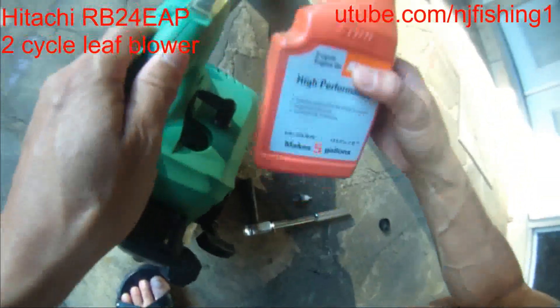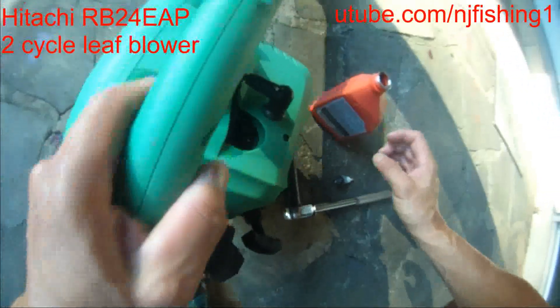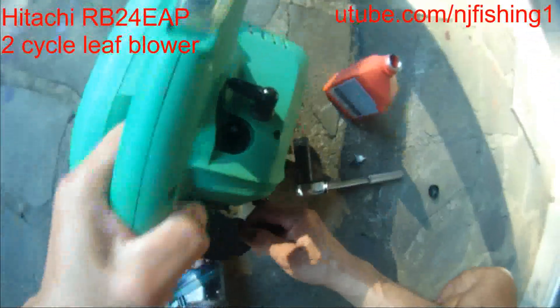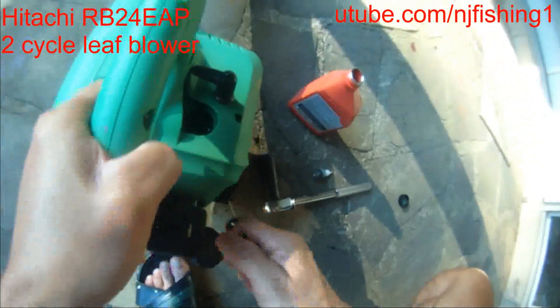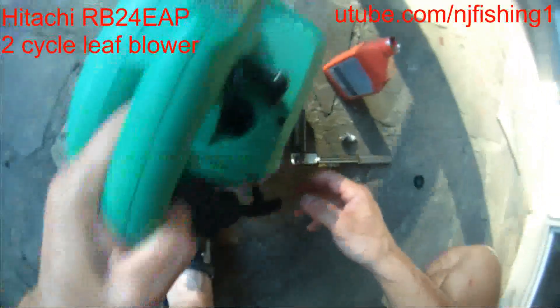This is a two-cycle engine oil, so I'm gonna pour some into the cylinder and hope for the best. Hopefully this engine oil lubrication will unstick whatever is stuck in here.